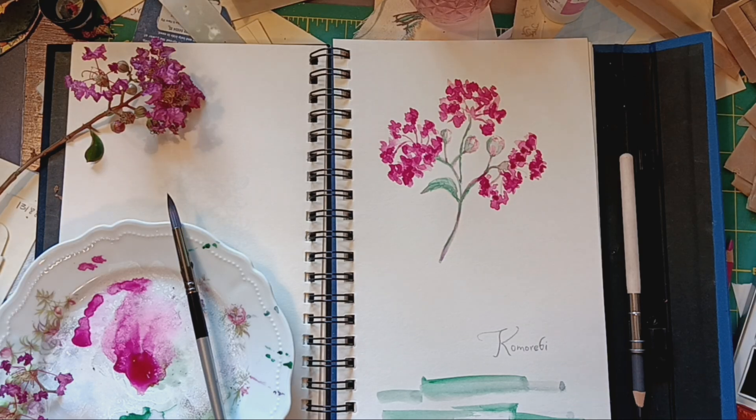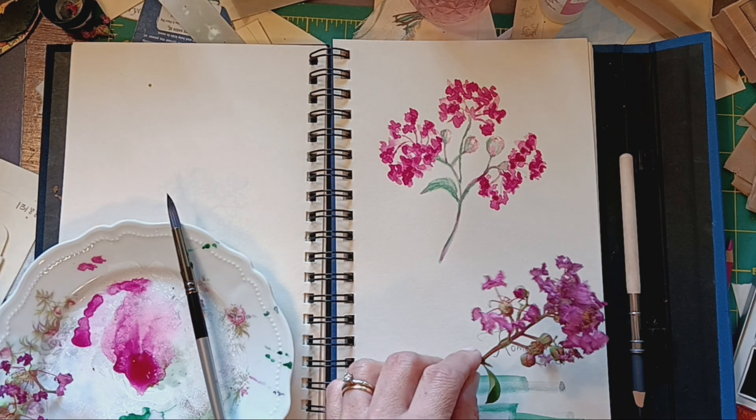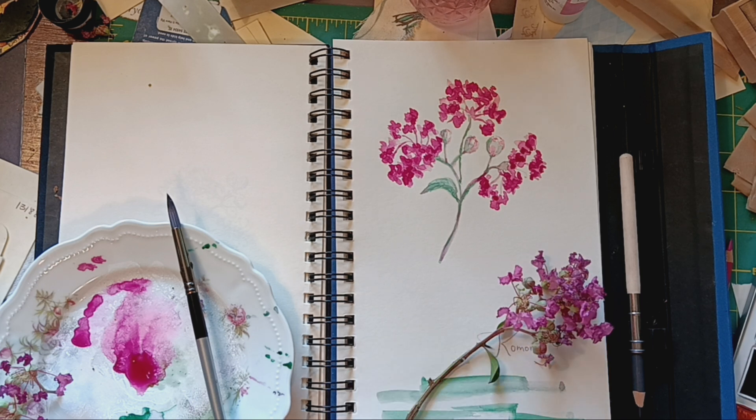Hi, welcome back to Crepe Myrtle Journals. This is a continuation of my series of a Crepe Myrtle Blossom, Four Different Ways. Today's way is watercolor.